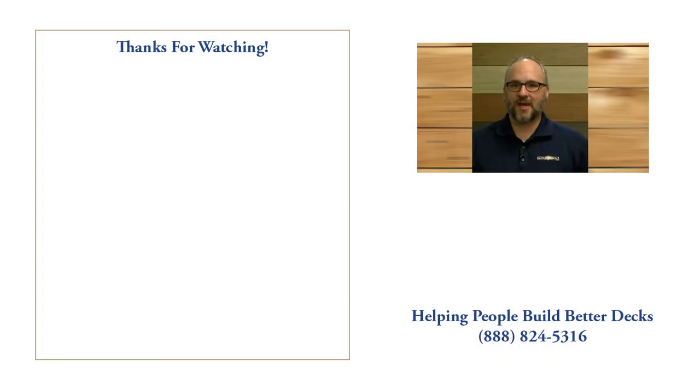Hey, thanks for watching. My name is Mike and I'm part of the customer experience team here at DecksDirect. If you have any questions or comments, call us at 888-824-5316 or you can visit us at DecksDirect.com. And if you found this video helpful, like, comment, and subscribe — we'd love to hear from you.